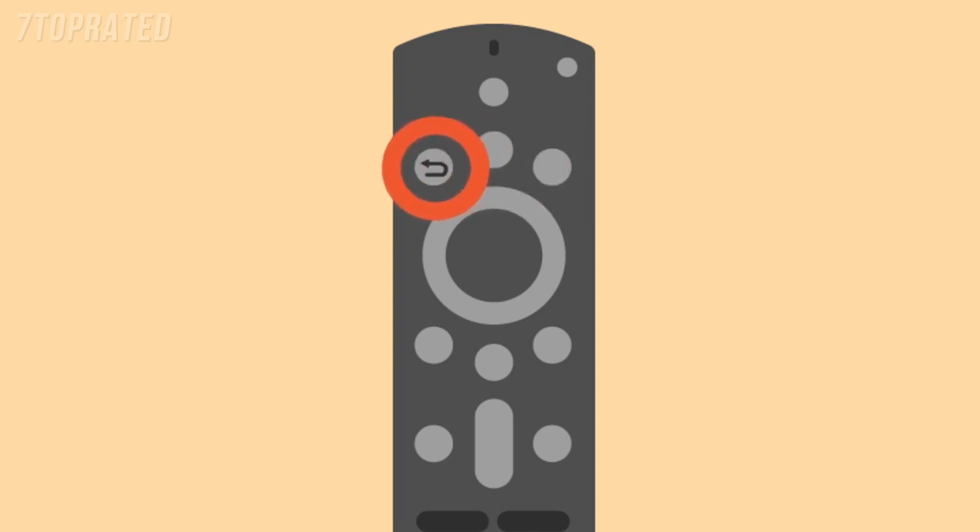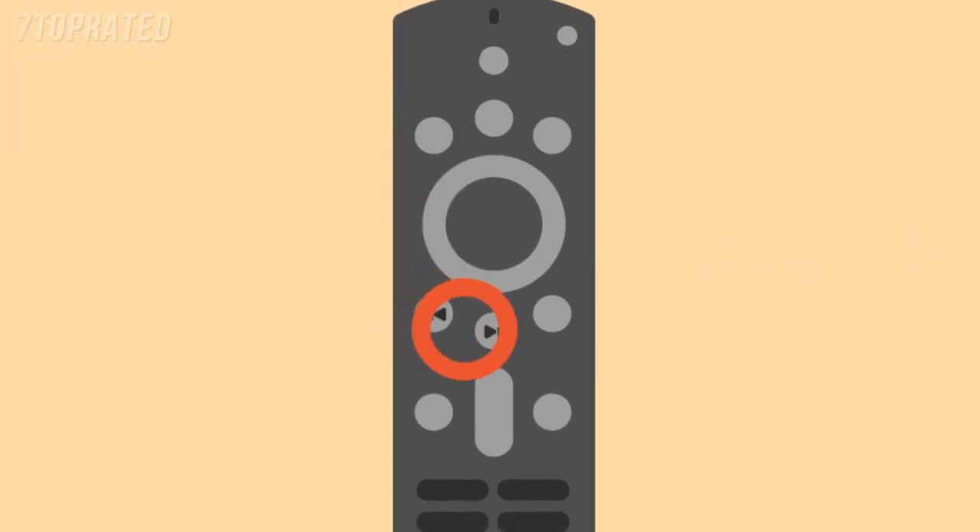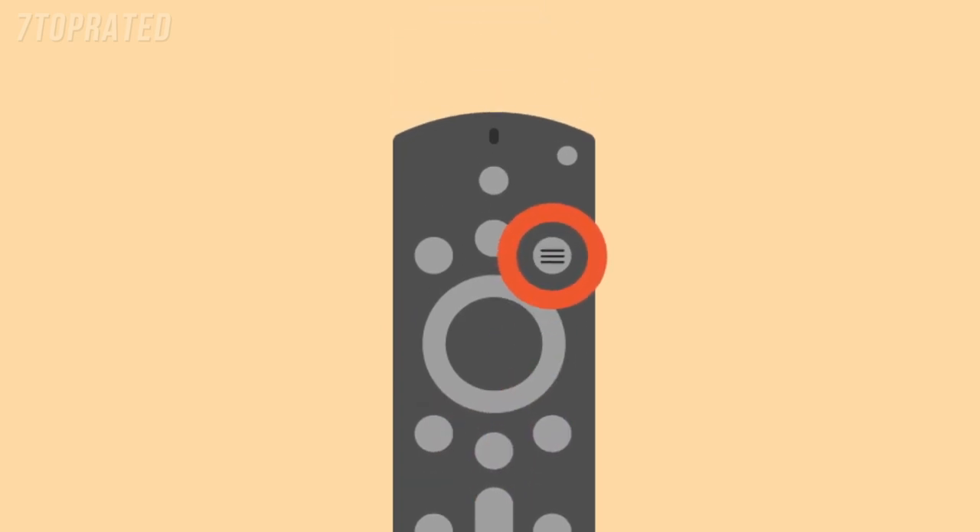Select Back to return to the previous screen or action, or say 'Alexa, go back.' Media controls let you rewind, play, pause, and fast-forward video. Press Menu during video playback to turn on subtitles or change the audio language.